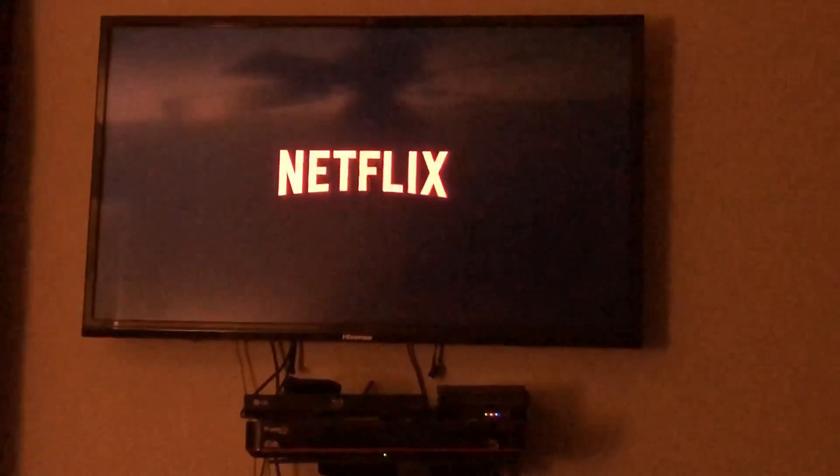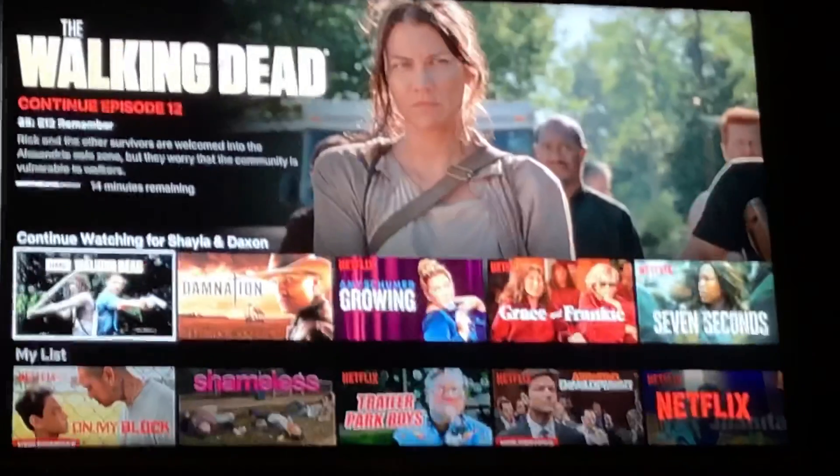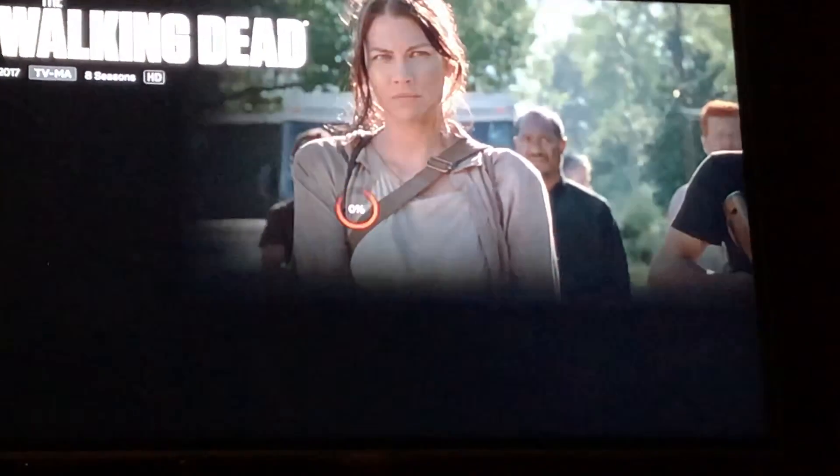Now you can see I'm going to try to go to Netflix, or whatever streaming app you're going to use. And you can see now that it is working — in this case just from simply unplugging the Roku and unplugging the router.